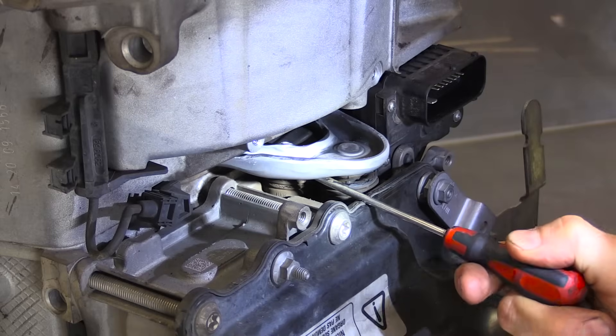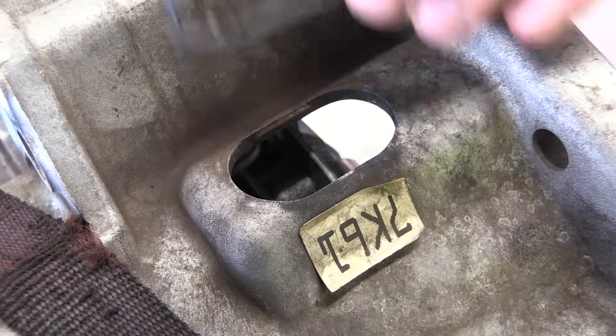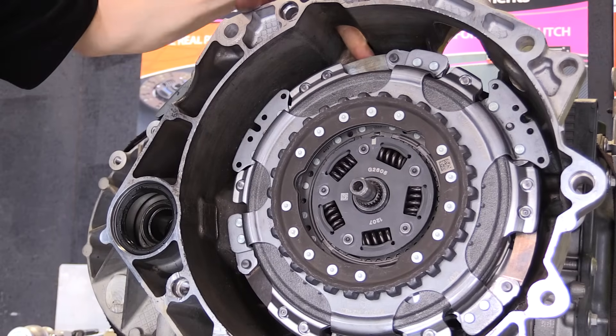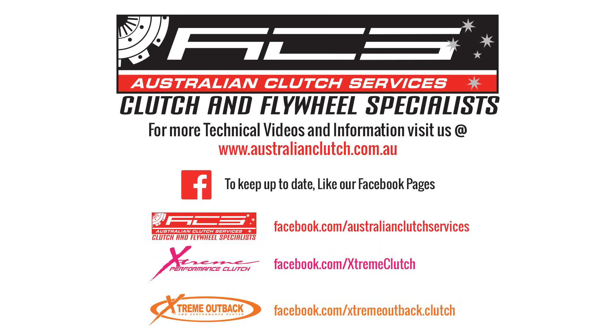Do a final check that there is no movement in the clutch forks on the outside before reinstalling the fork cover. Finally, remove the access port cover and use this opening to rotate the clutch assembly. You can then index the clutch assembly with the flywheel.